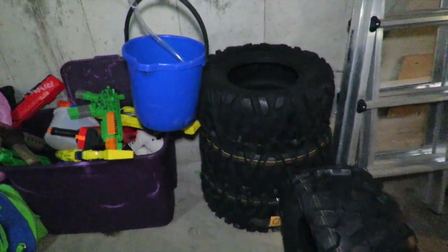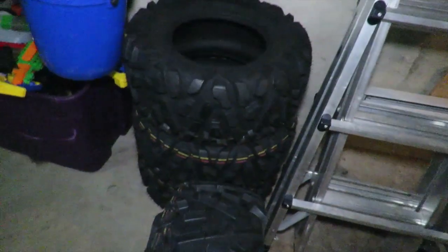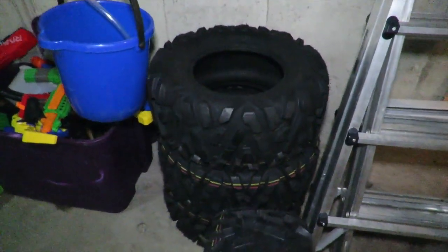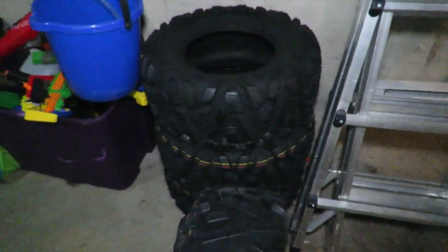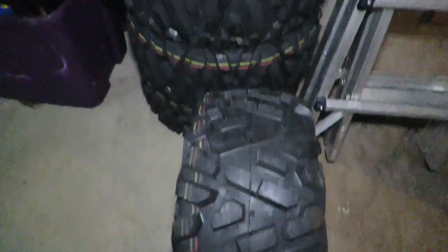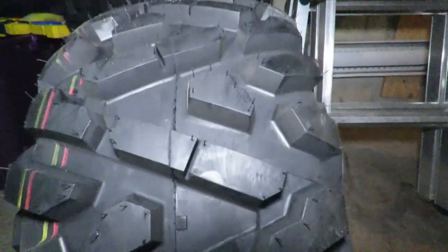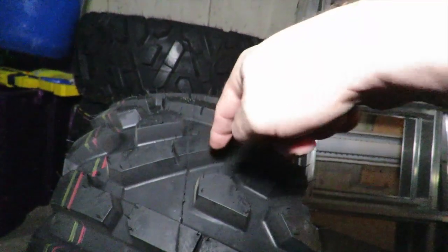For the reviews I've read online, they say these are an awesome tire — really good in snow and really good in mud. So we're going to find out. I'm going to give you a really good review in my opinion on what these tires are like and if they're worth it or not. They do have one-inch lugs on them.